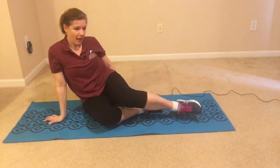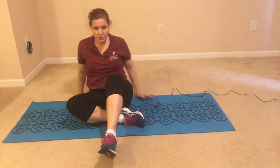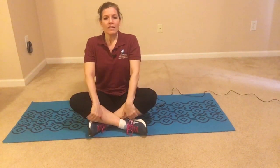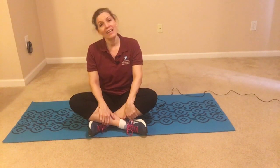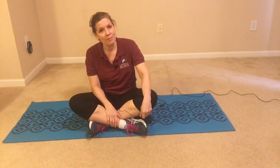Back to a seated position. Once we're here, just take a nice deep breath in and back out. And that is a nice short seated stretching routine that can be done on the floor — hope you enjoyed that.